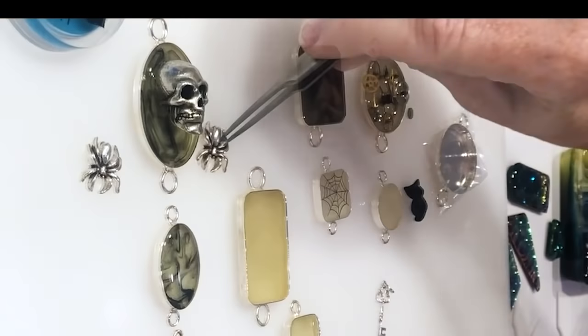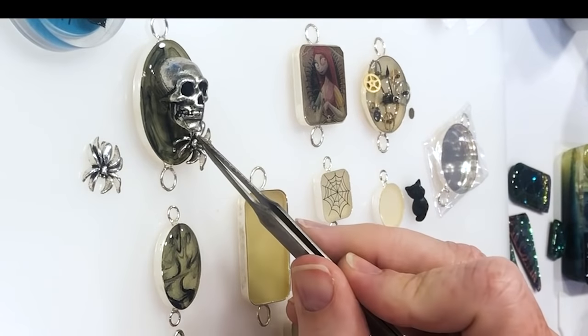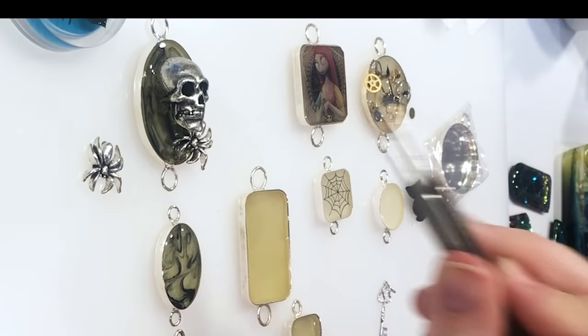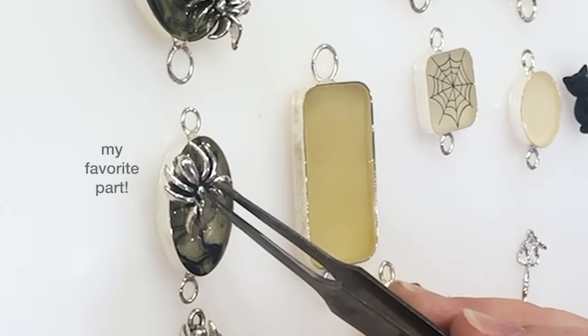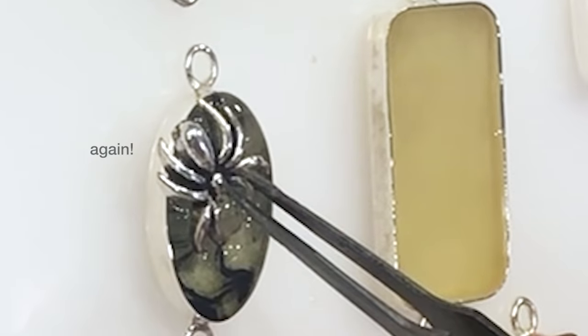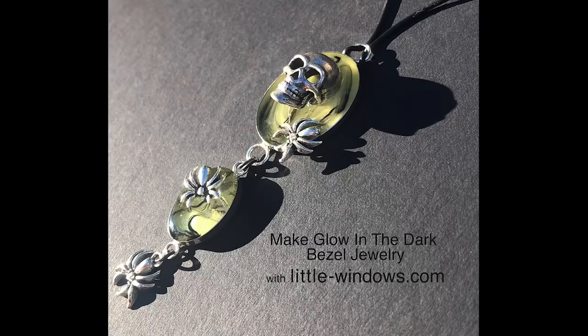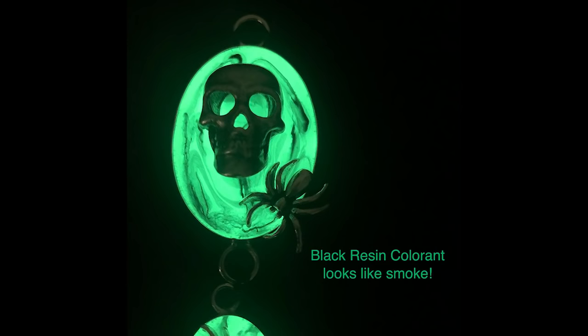I've already added my skull charm. It's still very sticky, so I can press this spider charm right into the resin. Set it where you want it to be and push it down into the resin. This is one of my favorite techniques — I call it the ripple effect. Let this set up 12 hours and you can assemble your jewelry. I'm using a natural black rubber cord for the necklace and jump rings to connect the bezels and the charm at the bottom. I love how the black resin colorant looks like smoke in this one, especially when it's glowing.